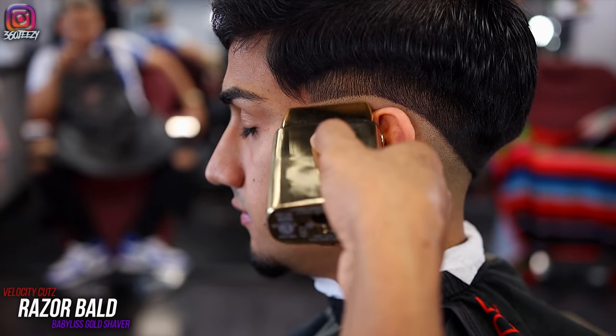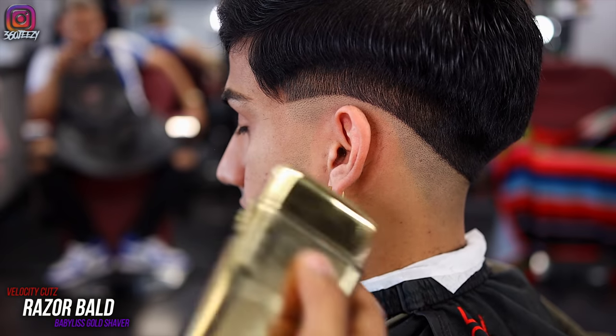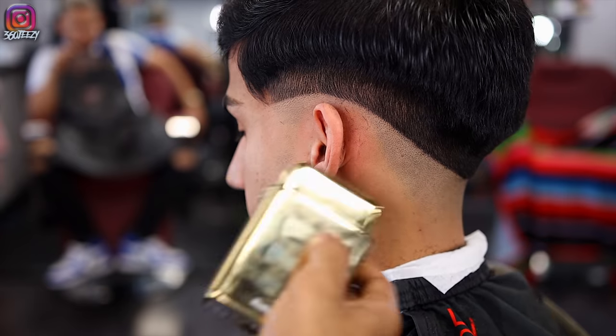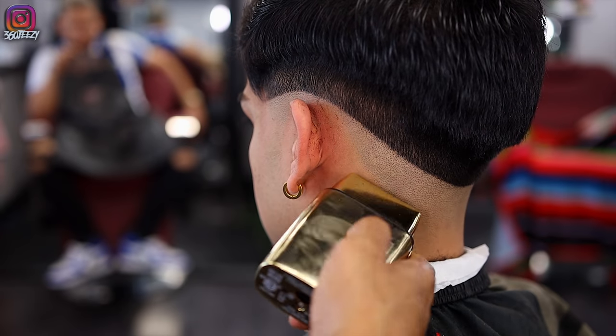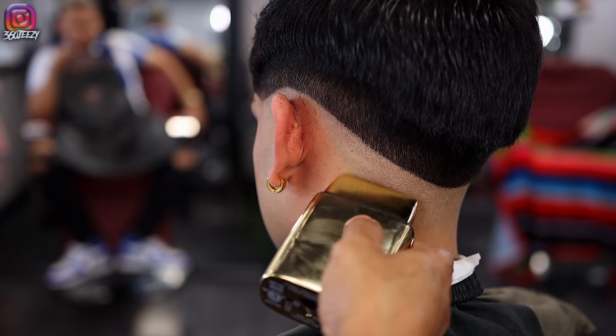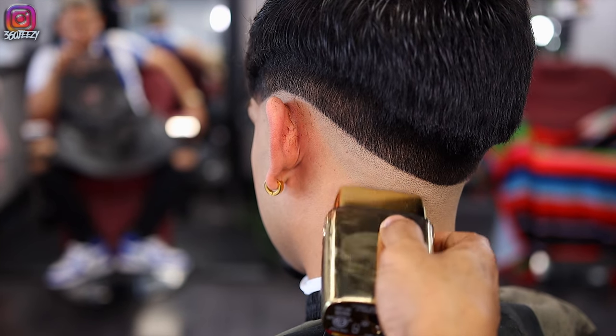Using my Babyliss Gold trimmers, I'm going to make the bottom half razor bald. I'm not going all the way up to that line because I still want to leave a little transition. Plus, you don't want to go up to that line because it's going to be really hard to take out that bottom line if you do.